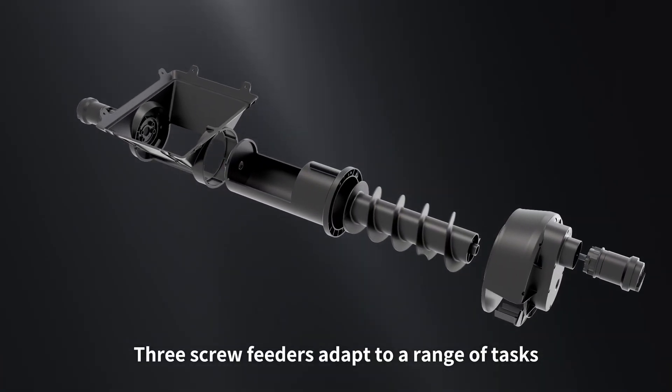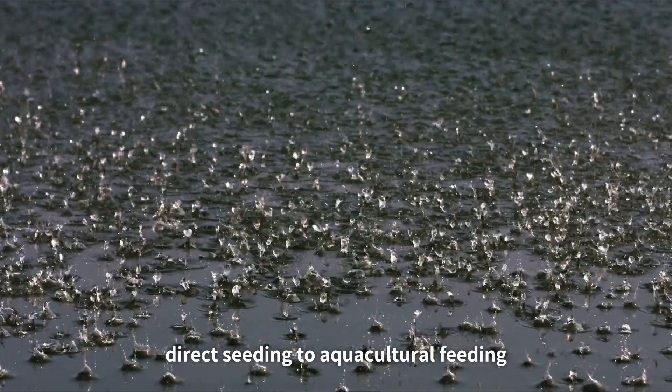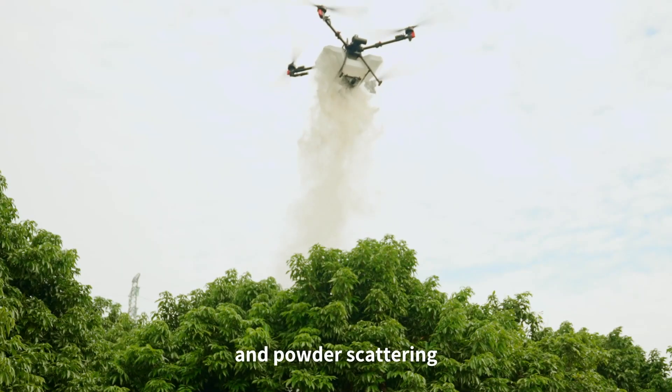Three screw feeders adapt to a range of tasks — from fertilizer spreading and direct seeding to aquacultural feeding and powder scattering.